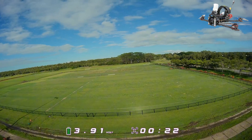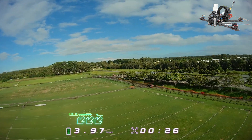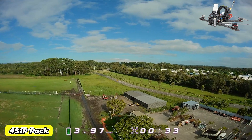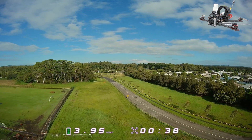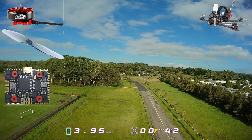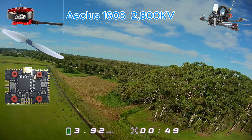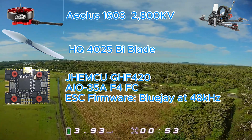We'll start with a little bit of information. What you're seeing down the bottom is the flight time, and on the left we've got the average cell voltage. It's a 4S1P pack but I'm always flying with average cell voltage displayed in the goggles. The motors are the Alias 1603-2800KV, and for props I'm using bi-bladed props — the HQ4025 bi-bladed props.